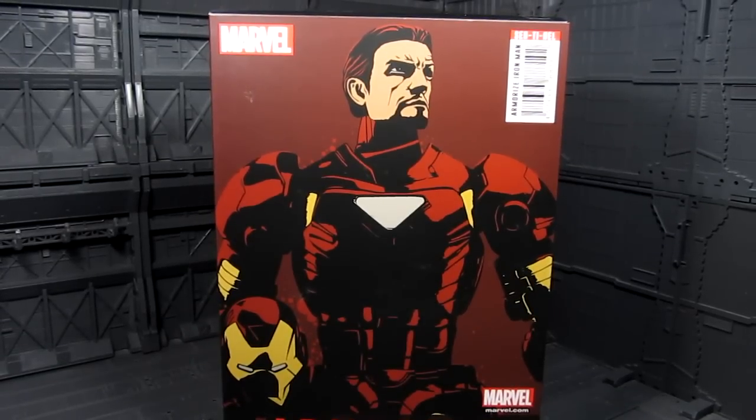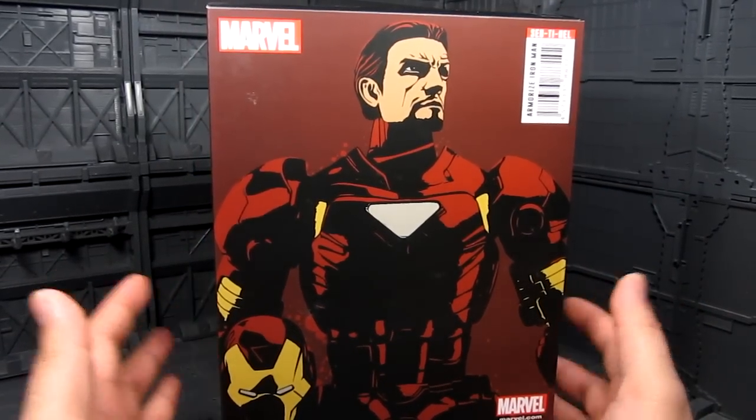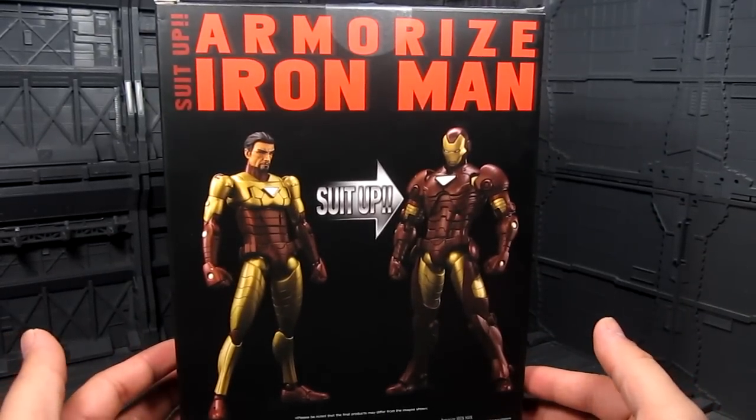Hi guys, my name is Meads. This is going to be a review for Sentinel's Armorized Iron Man. Pretty awesome figure. When I first saw this, it looks amazing from the promo picture. I really like that design.